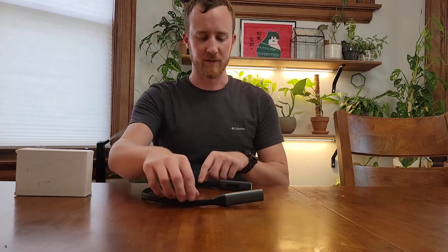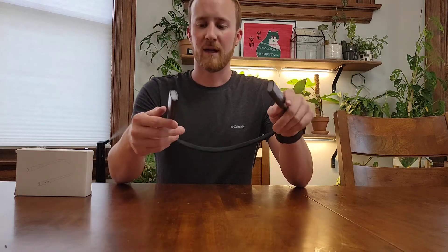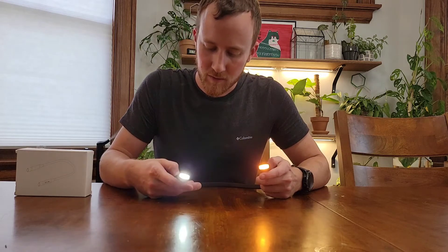Hi, today I wanted to review this very interesting flashlight. It is the Aritzi Hug Light and it has two lights on it, one on each side, and they are different colors that you can change.